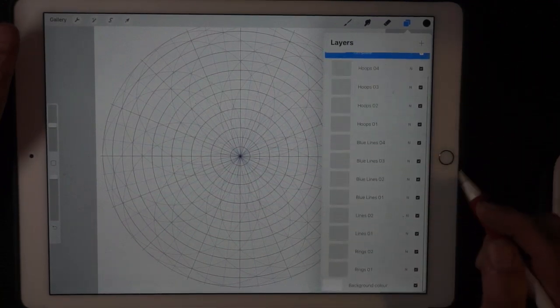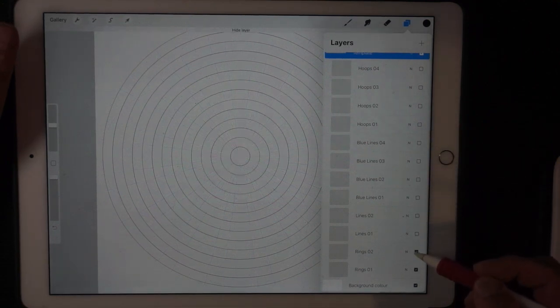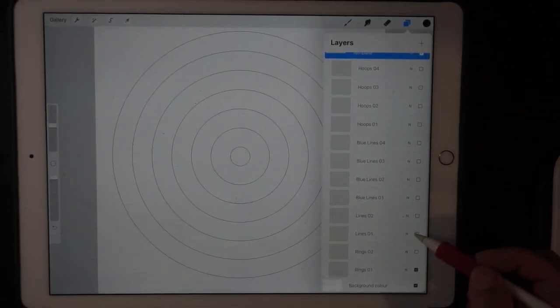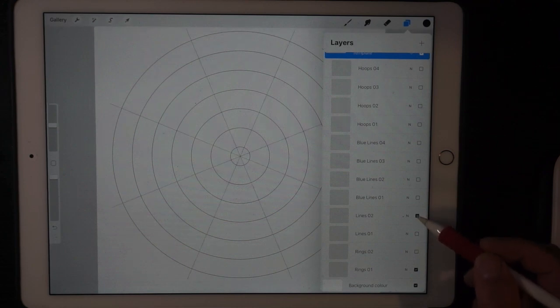I've separated them all so you can turn them all off, like this. There you go — that's the basic one. And we can have more circles, like that. If you want it to be more detailed, you can turn on the lines.